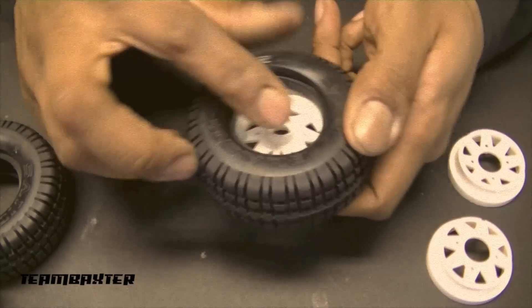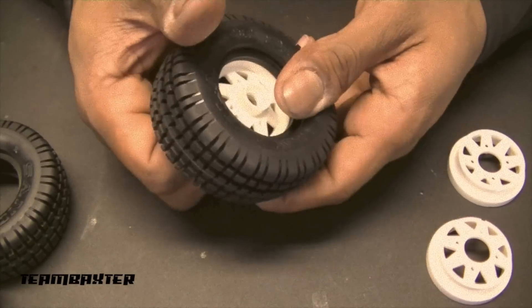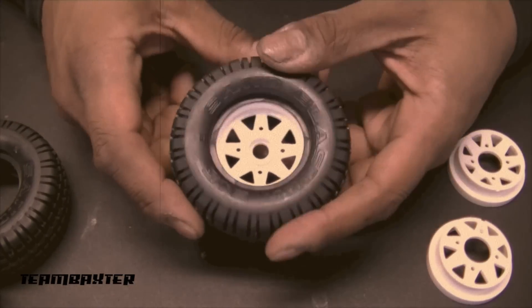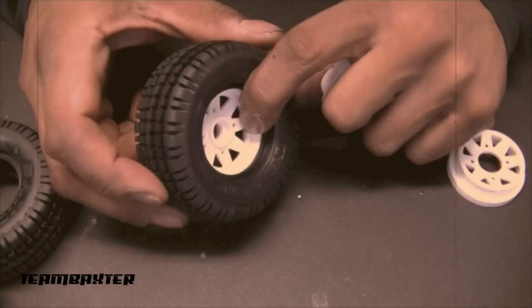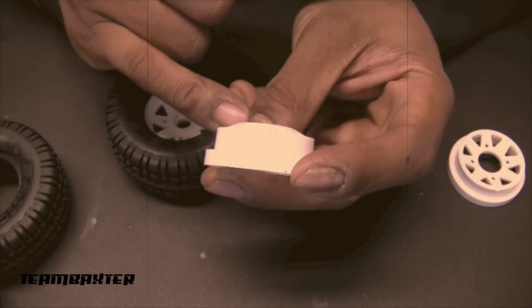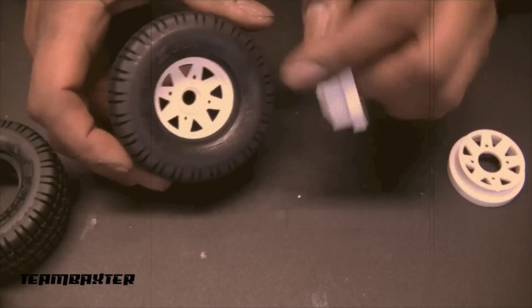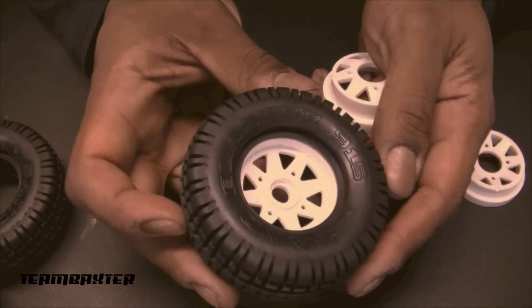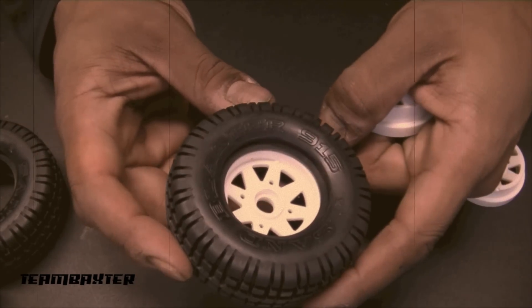Once you get it evened out — it's a pretty stiff tire — once you get the ring in there it'll kind of seat itself no problem. Then you have to make sure you put the appropriate ring on each side. They're grooved; there's a small groove in there showing you where to place it on the groove inside the wheel. You can see that tiny little groove right in there.